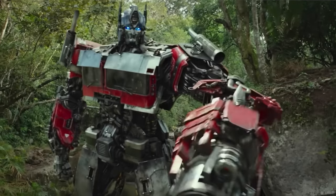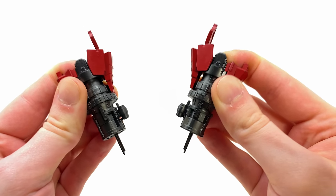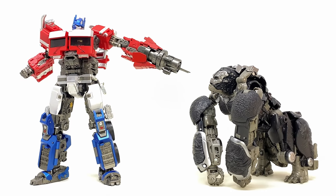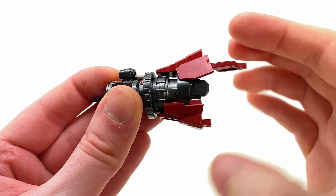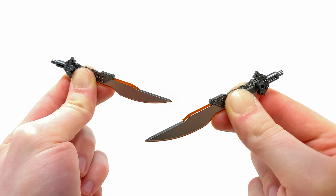Up first, we see the return of the inbuilt forearm blasters which, unlike DNA Design's cheap mirrored sculpts, have one designed for the left hand side and one for the right hand side. When it comes to sculpt work, these are looking killer especially with those cylindrical components smack bang in center and the outer forearm armor — these things are looking sick.